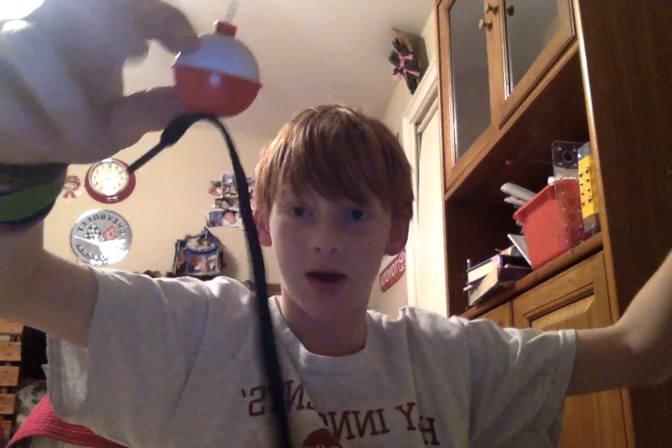Hello YouTube, today I'm going to be showing you how to make a depth finder. All you're going to need for this is a fishing rod — for this demonstration I do not have one, I'm just using this to show you where the line would be — and a bobber, some rope or fishing line at the bottom.